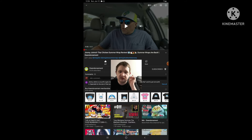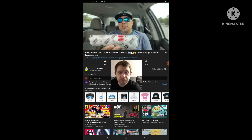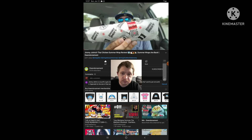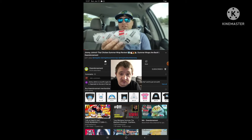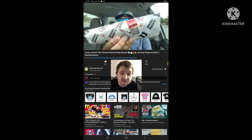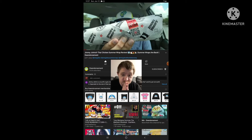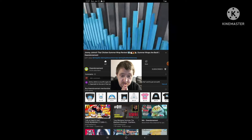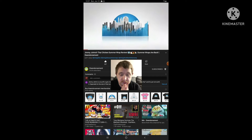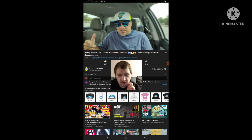Without further ado, let's get the video going. All right — the reviewer says he hates going into reviews with low expectations, but just the size alone — maybe six or seven inches, very small in length, very small all around. This is the brand new Thai Chicken Summer Wrap from Jimmy John's.